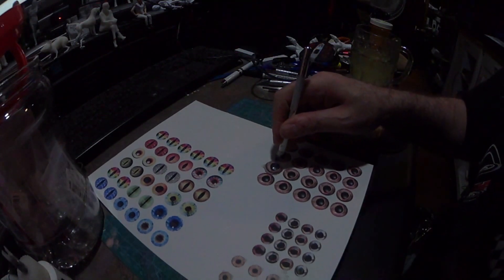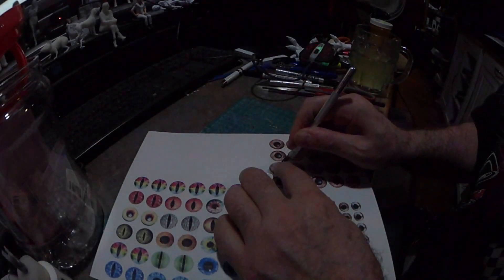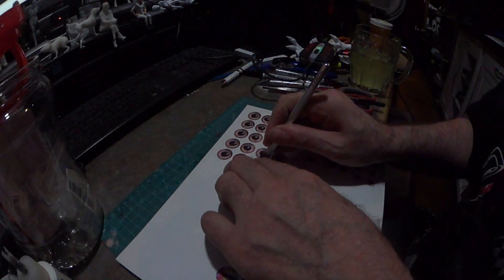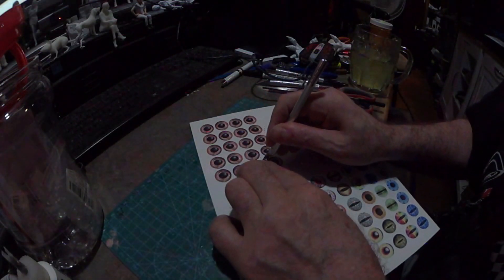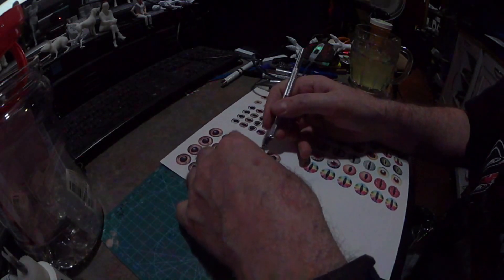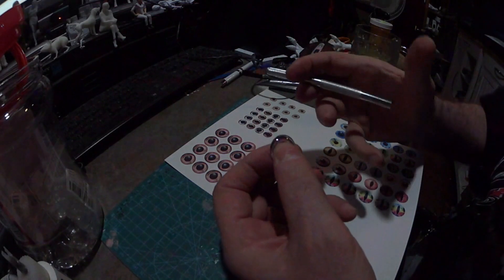Keep spinning, follow around the eye. Spin it around and then it will actually come out like that. So now we've got our eye. We can go around and clean it up.